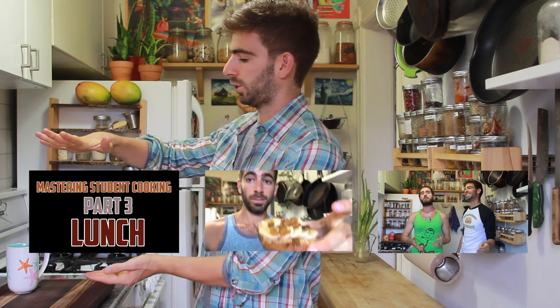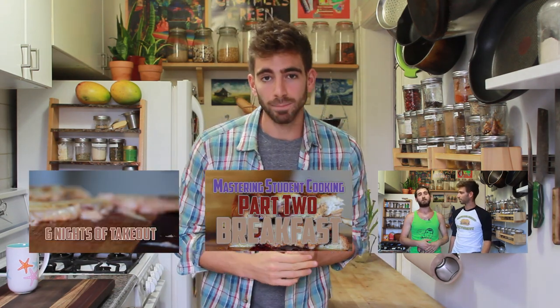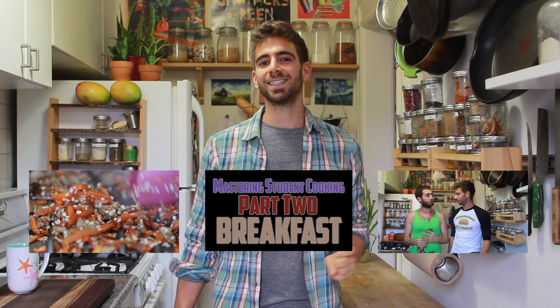Welcome back to part four of the mastering student meal series. If you're completely new, I'd suggest clicking on this video over here — everything you need to know about shopping, equipment, and all your basics to get started. We also covered breakfast and lunch. It's just me today; brother Josh is out traveling — he's actually about to go on a honeymoon for three weeks, but we are real brothers and the show keeps going.